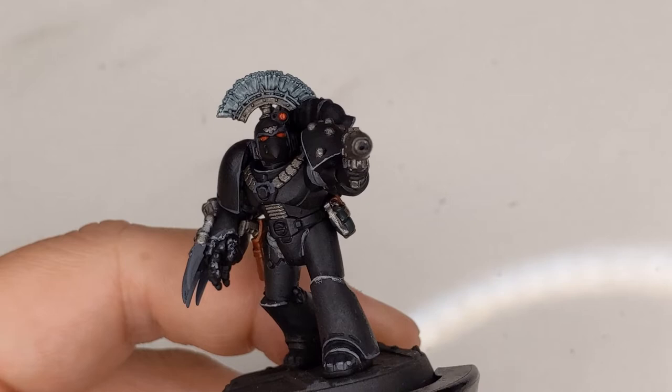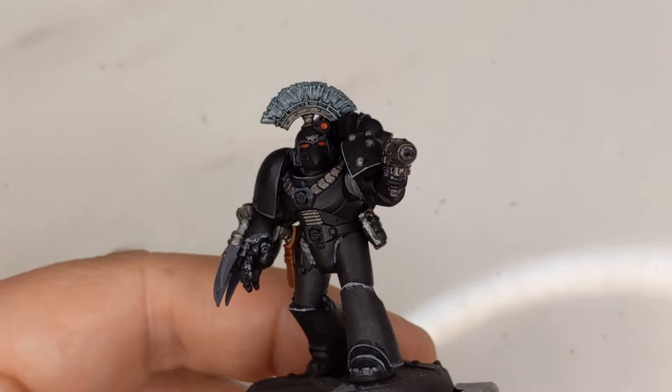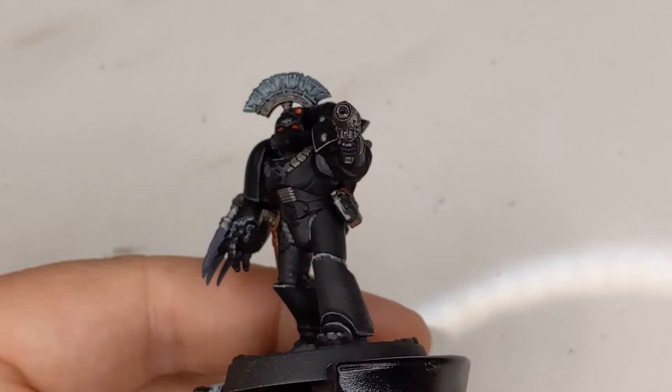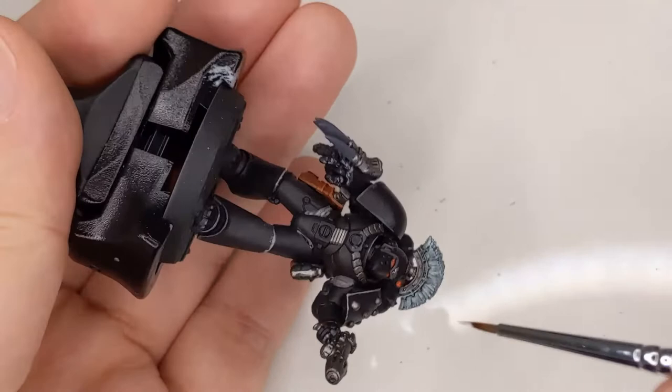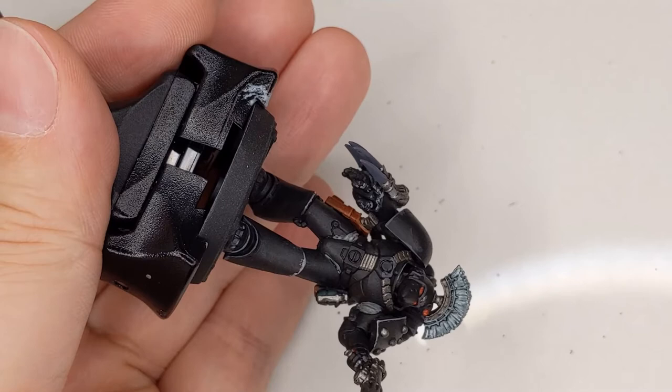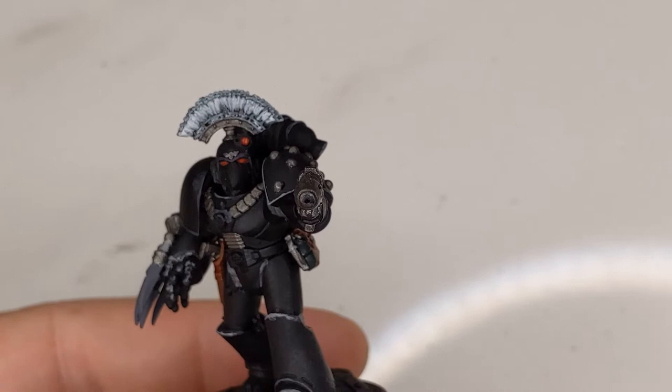To add in the white, we have a few options. We can either dry brush it, use the flat edge of our brush and try to edge highlight it, or we can go hard mode — which is what I tried to do here — and paint all the bristles individually. It's not going to turn out perfectly, but it's not the end of the world. So we're going to do our best here with White Scar and just try to get all these individual bristles. There's going to be some overlap, but not too bad.